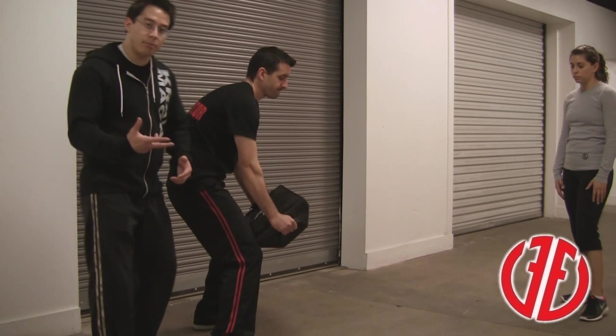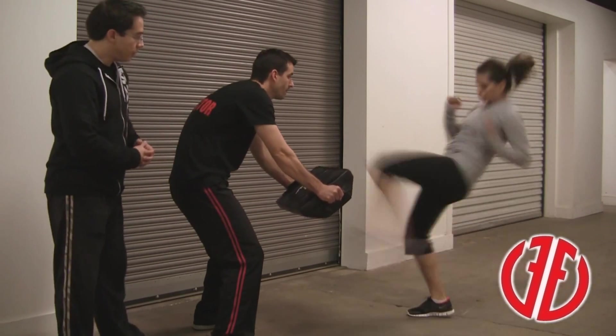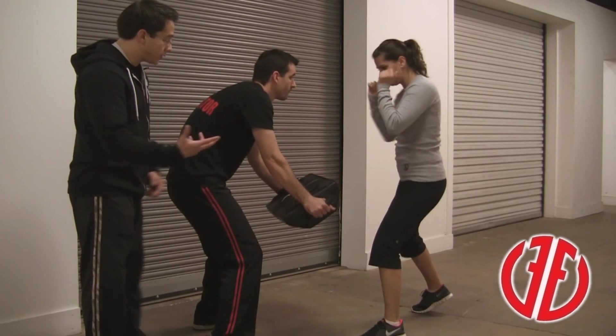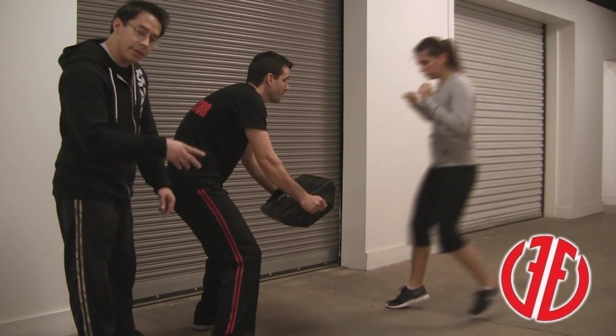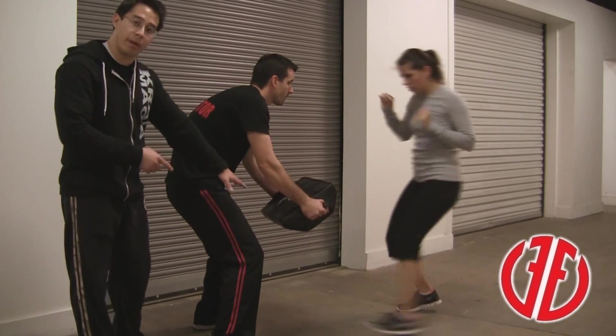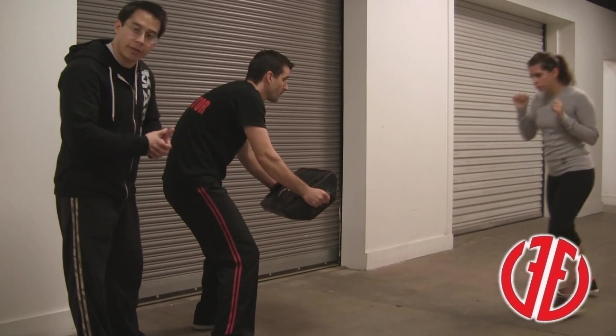A couple more key points on the advancing front kick here with Vanessa and Caleb. As I was saying before, in Krav Maga a weapon leads first. As she's advancing, she's leading with that lead-leg front kick. Ideally, as her right foot is landing on the ground, she's landing the strike at the same time on the pad. She's keeping her chin down, keeping her eyes up on Caleb's chest so as not to telegraph the kick.